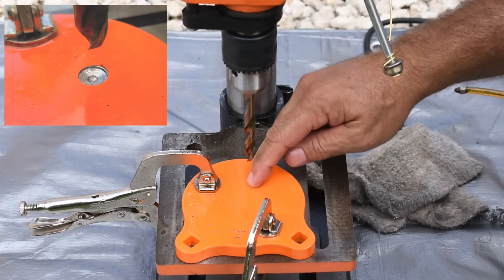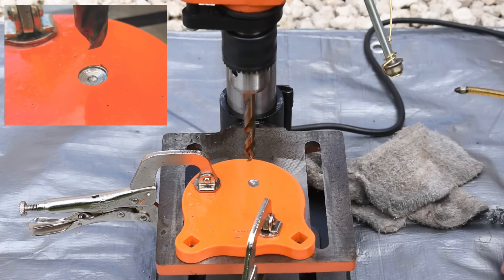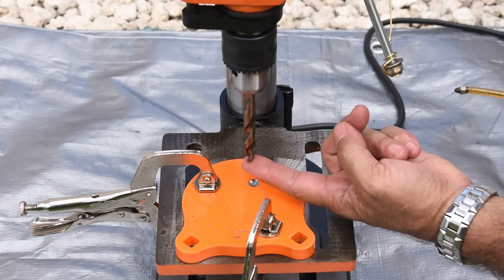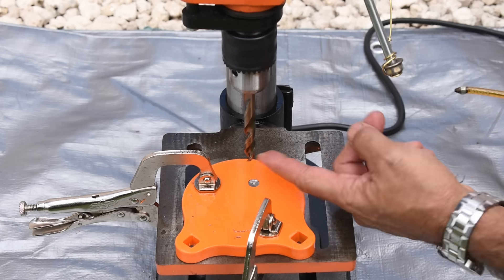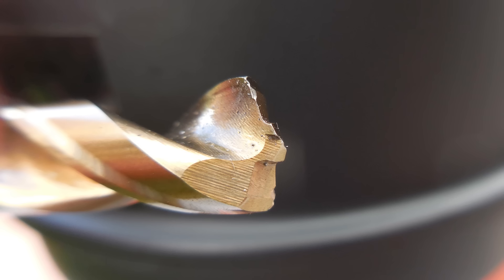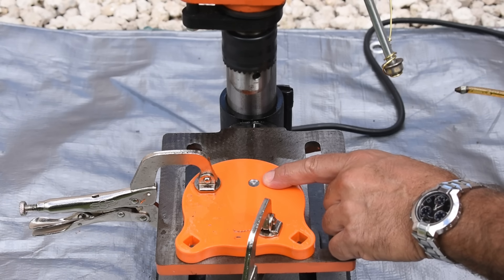It doesn't look like it went in more than about two millimeters. The drill bit doesn't feel dull, but something happened to stop it from drilling. Looking at the Quad Edge tip, you can see on the outer edges on each side the cutting edge has been worn down. I'm not so optimistic after seeing how this one performed, but let's continue on.